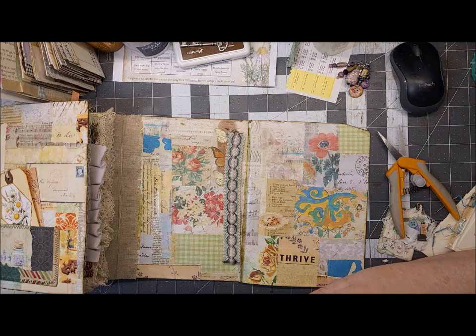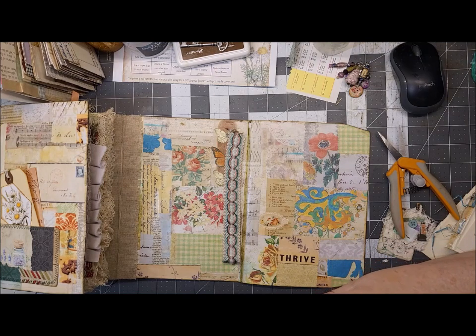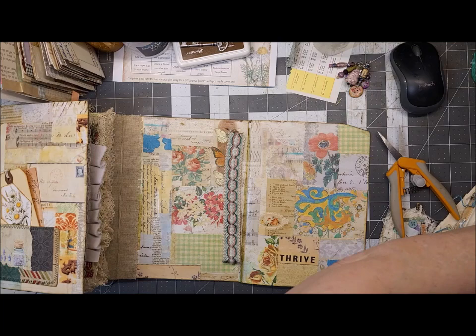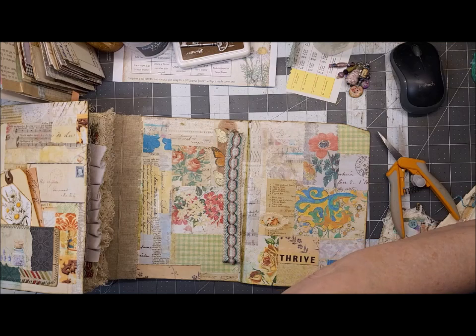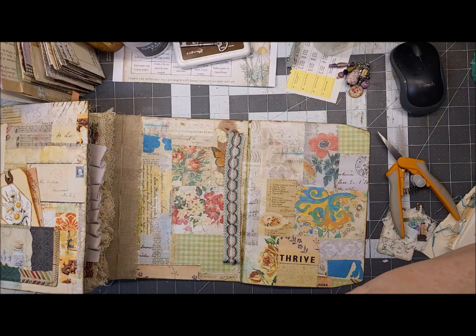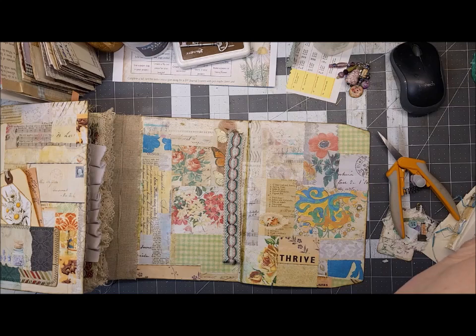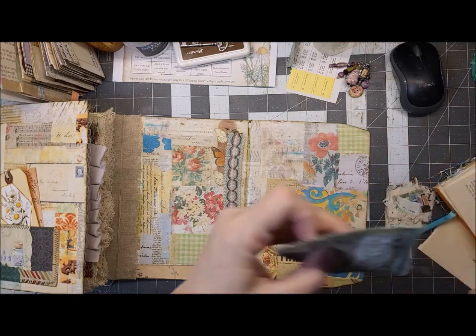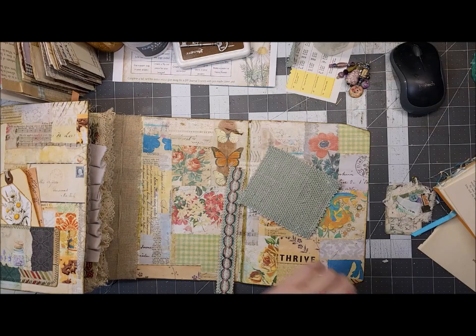Somebody's burning something outside — smells weird. Okay, that's done. Let me get these strings off of here. Sometimes I leave them on — there's certainly plenty in the journal itself.